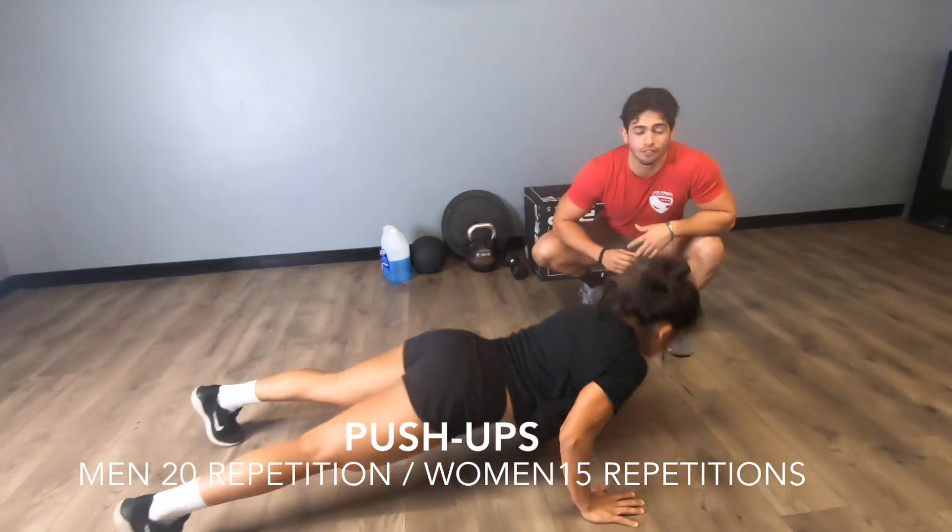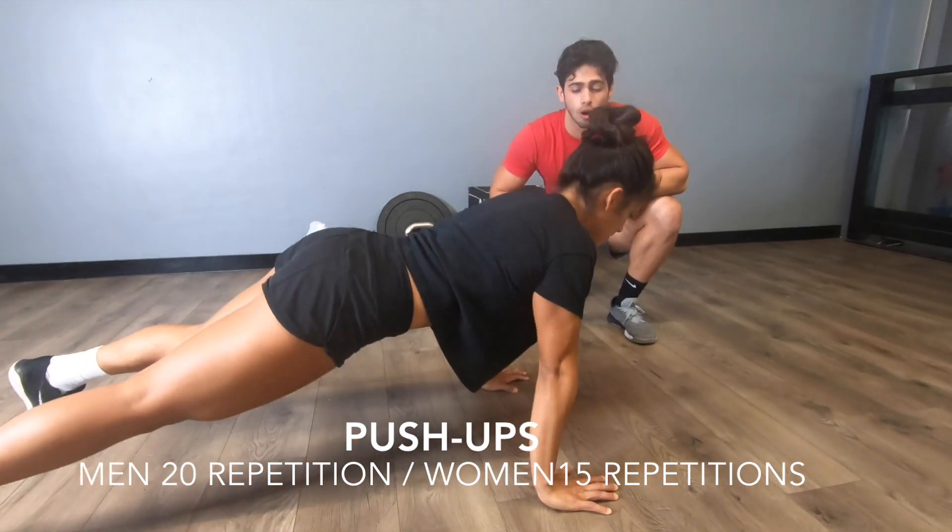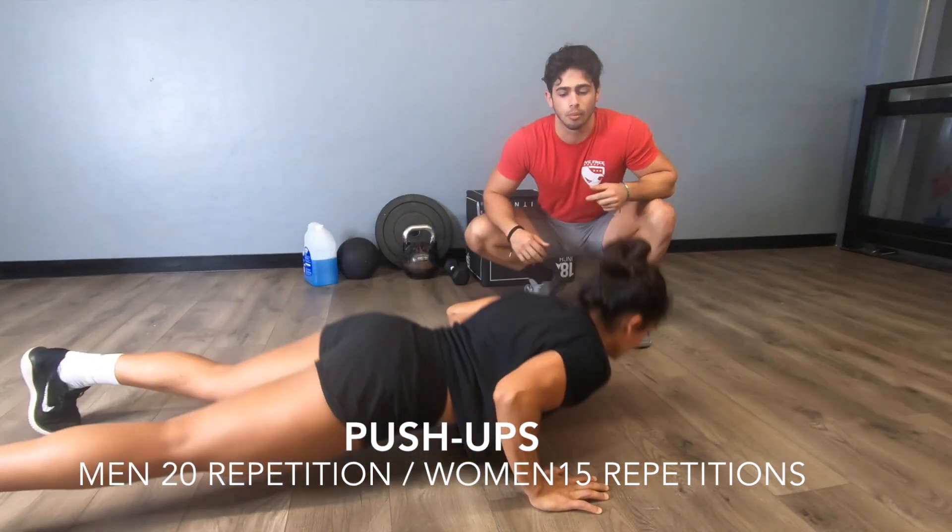It'll be 20 push-ups for the guys, 15 for the ladies. Make sure your chest goes all the way down to the floor and you reach a full lockout of your elbows as you go up.